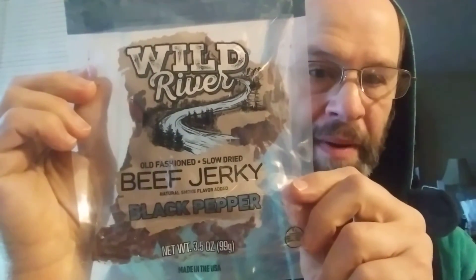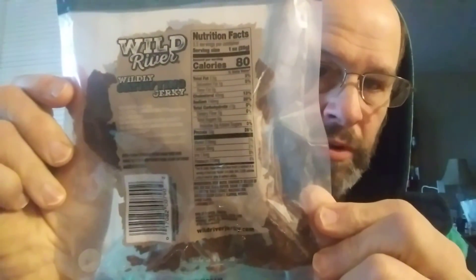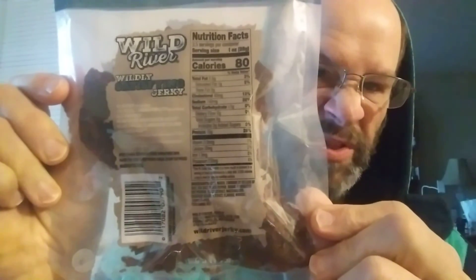This review is of Wild River Black Pepper Beef Jerky. It is old-fashioned and slow-dried, with natural smoke flavor added. USDA inspected. Nothing much exposed on the back except for the usual marketing stuff with the nutrition facts and the ingredients.